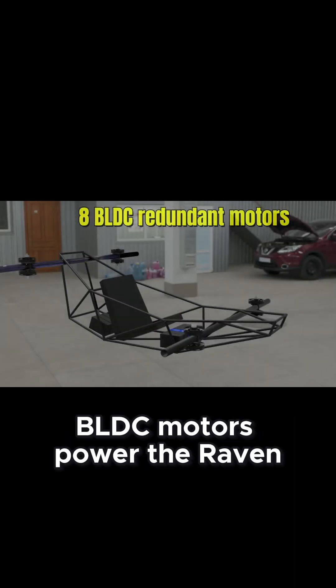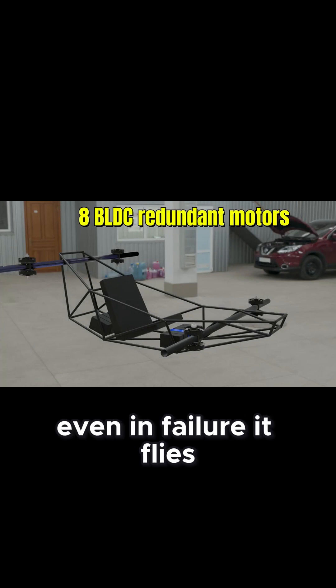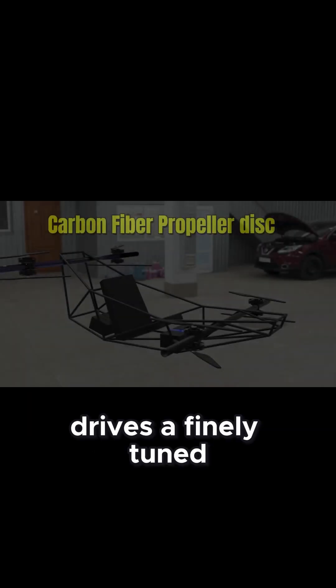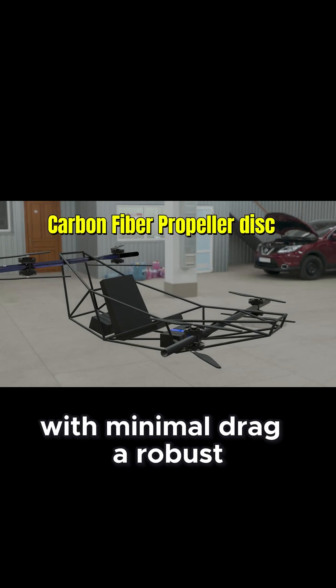Eight redundant BLDC motors power the Raven with unwavering thrust. Even in failure, it flies — because true performance demands backup. Each motor drives a finely tuned carbon fiber propeller disc, crafted for maximum thrust with minimal drag.